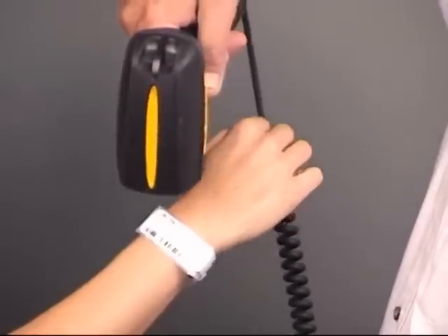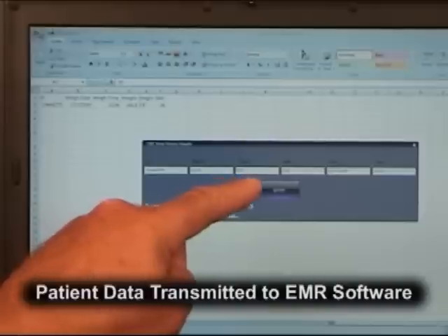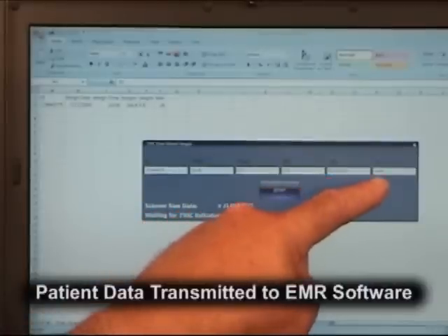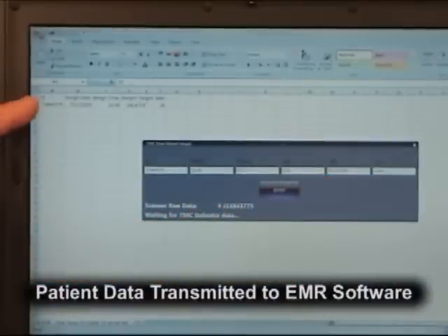Detecto can scan and record the patient's identification, and then transmit all weight, height, and body mass index directly to the desktop PC or even your network. As shown here, the computer has received all of the patient information automatically and has recorded it within a standard Excel report screen.